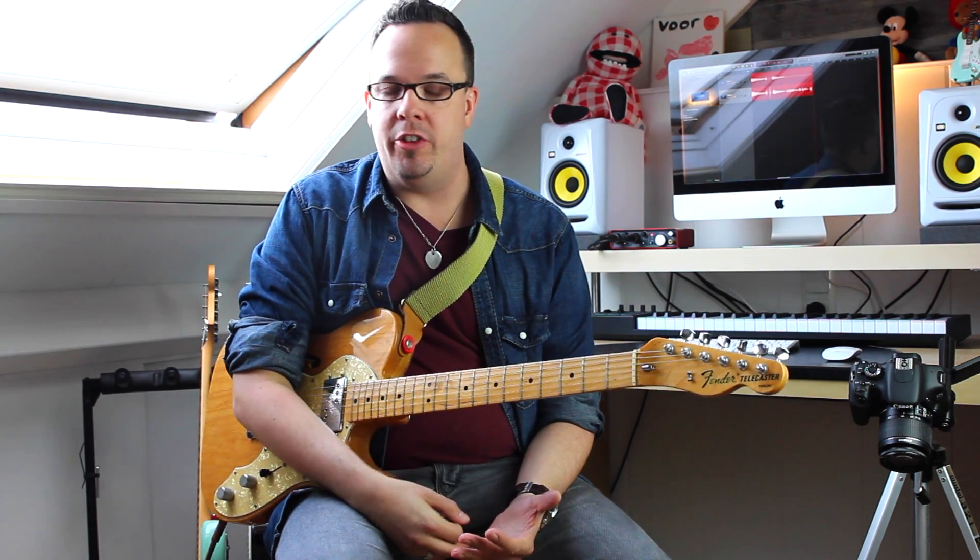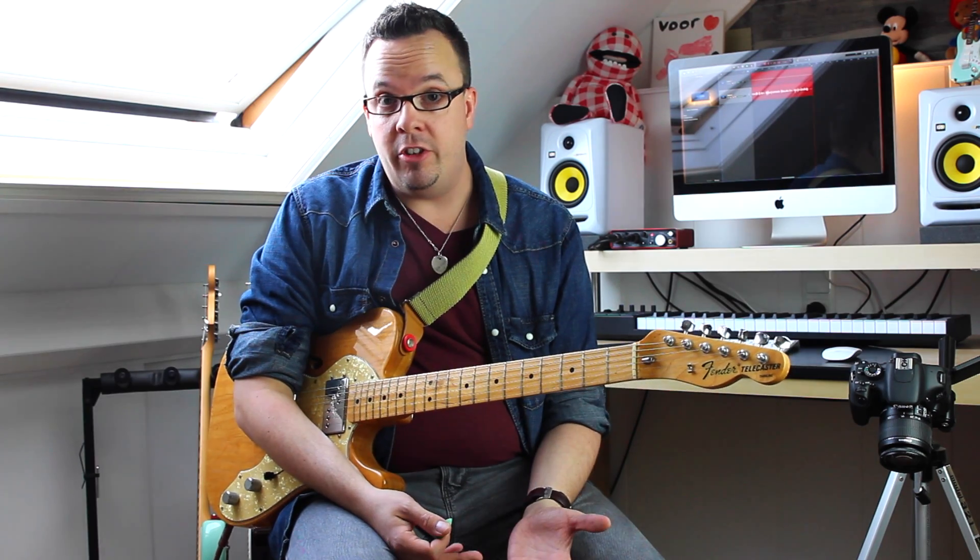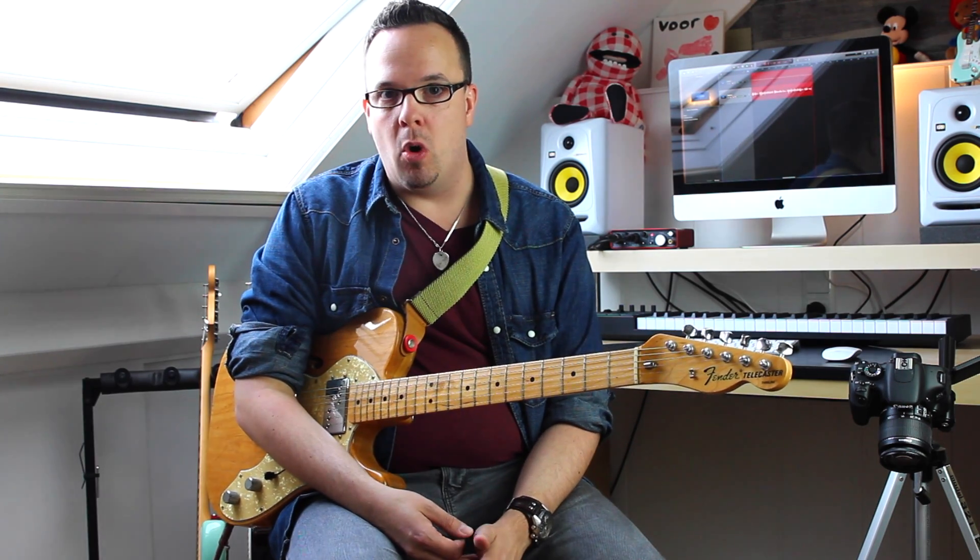Hi, this is JJ and today I'm showing you another Earthquaker device. This time around it's the Arrows Preamp Booster. A lot of players I have talked to said it's just another boost pedal, but in my opinion this thing is quite something else. It can add some sparkle to the top end of your sound, give you more definition, slightly more low end, and it basically makes your guitar's sound come to life.